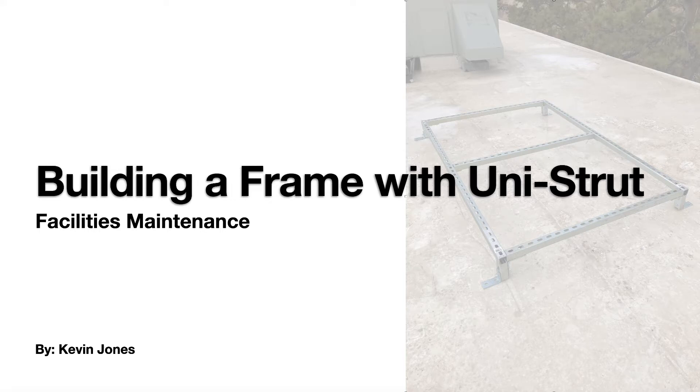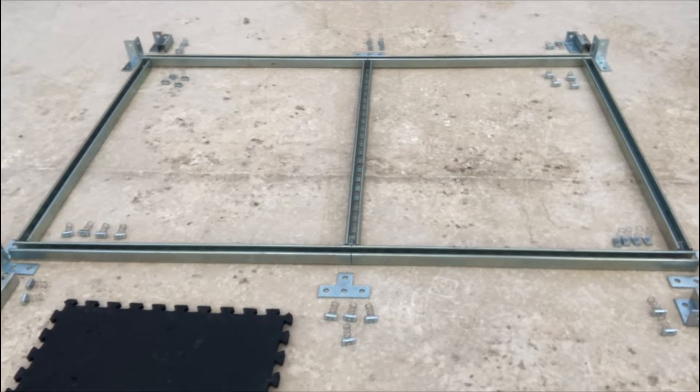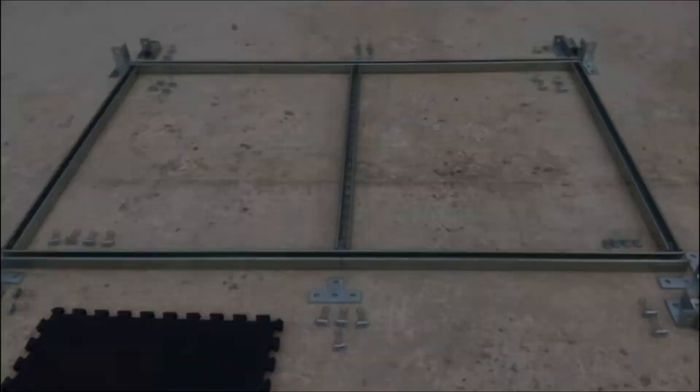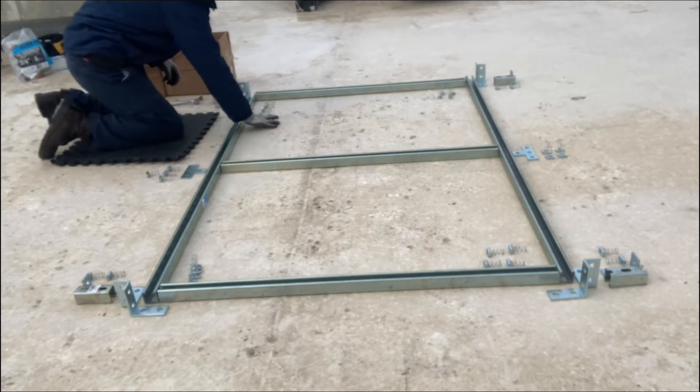Unistrut is a versatile material you can build a lot of different structures with. Today we're building a frame for a rooftop unit. Unistrut is basically a u-channel with slots and you bolt the pieces together with different types of brackets.